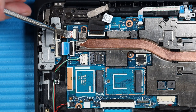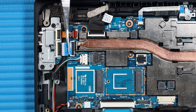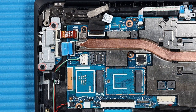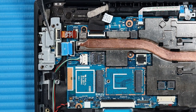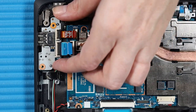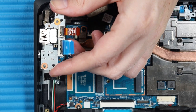Removal: Lift up the locking bars and disconnect the following cables from their connectors on the system board: USB ribbon cable and audio ribbon cable. Remove the two P1 Phillips-head screws that secure the audio board bracket to the top cover and remove the audio board bracket. Carefully lift the rear edge of the audio board and guide the external connectors out of the cutouts in the top cover. Remove the audio board.